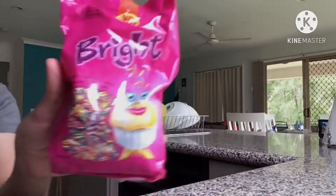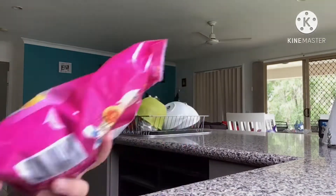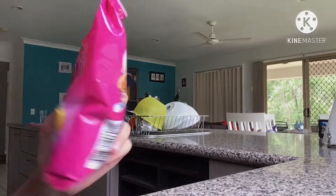Next are sprinkles. They're actually multi-colored, so they come in all the colors in the rainbow except for black.